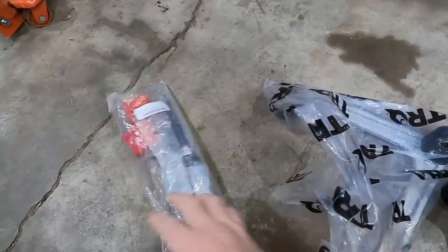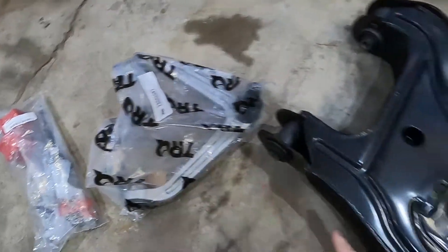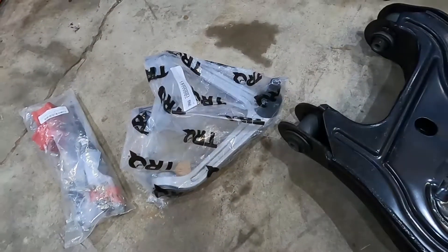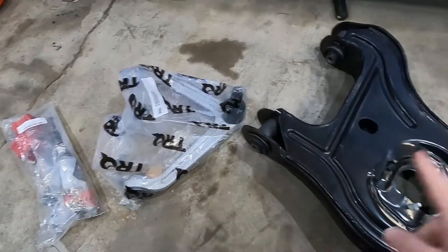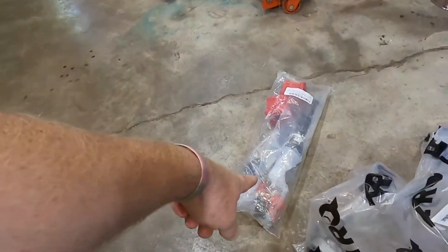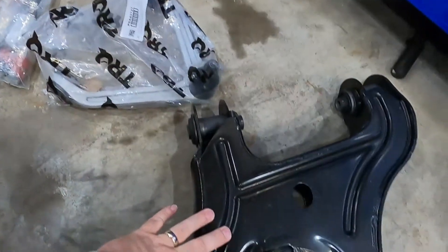As for the parts, we've got new sway bar end-links, new bushings. I've got an upper control arm with the Preston ball joint already in it, and a whole brand new lower control arm with the same thing — Preston ball joint. What I did was I found there's a company called Torque. You can see them right here. They sell kits online. I believe I ordered all this through Parts Geek. You can get lower control arm, upper control arm, bushing kit, and also your tie rod ends — all as a kit. That was about $450 for everything.